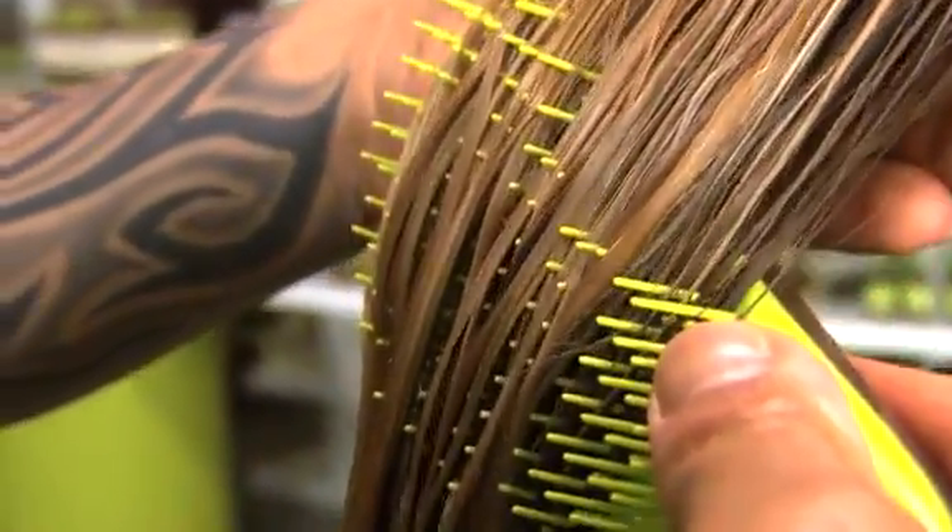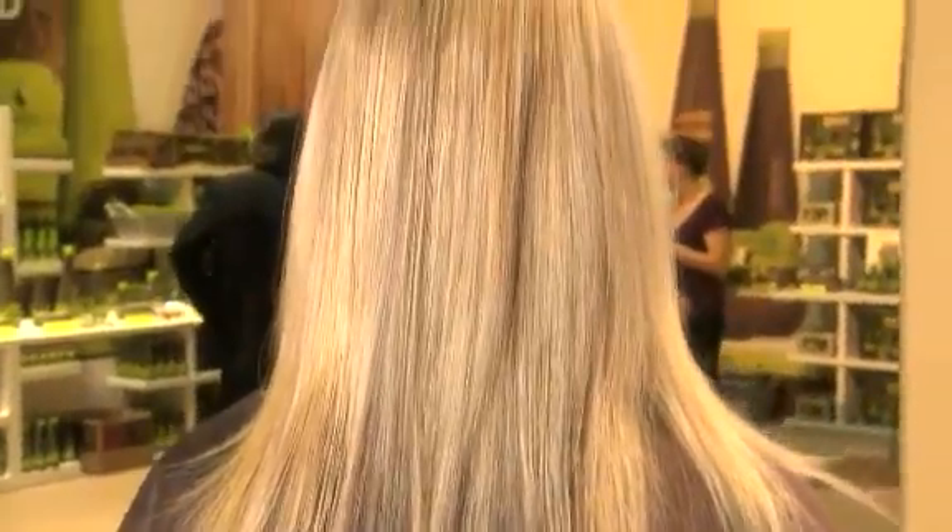The No Tangle Brush utilizes a unique flex bristle design to gently diffuse tangles and knots for painlessly and safely detangling hair.